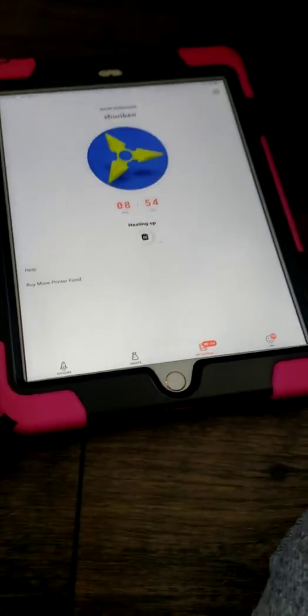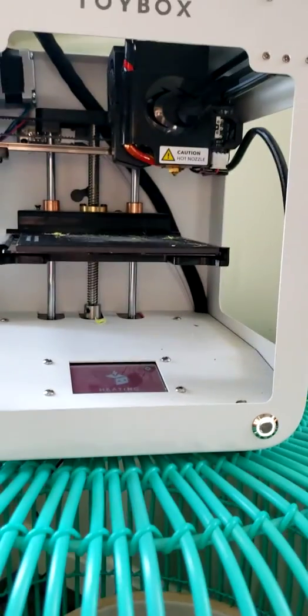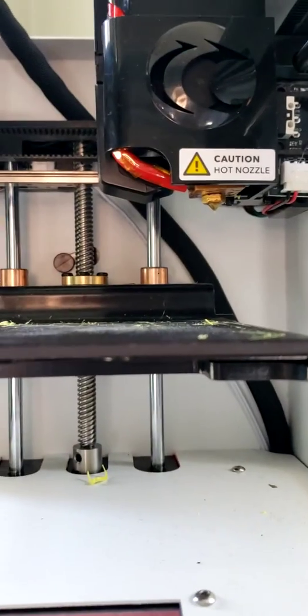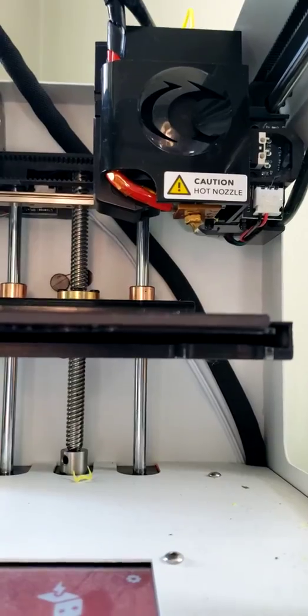My tablet is sitting on the floor right now. This is my 3D printer — it's raised up because I just printed something pretty big. It's heating up right now and I'll come back when it starts making the print.